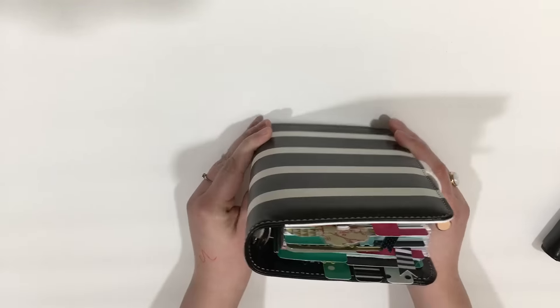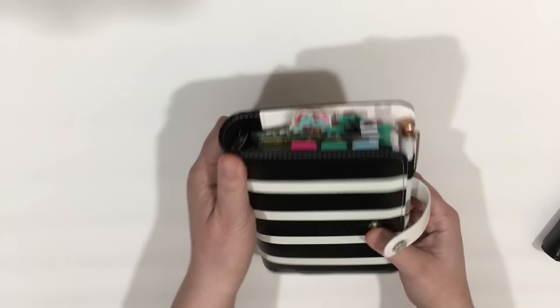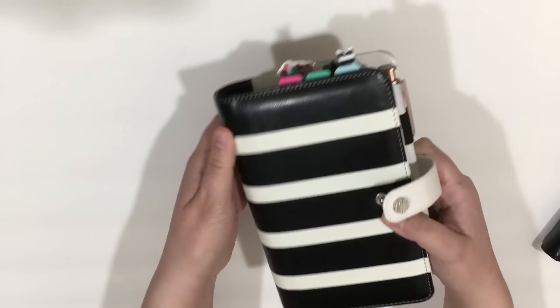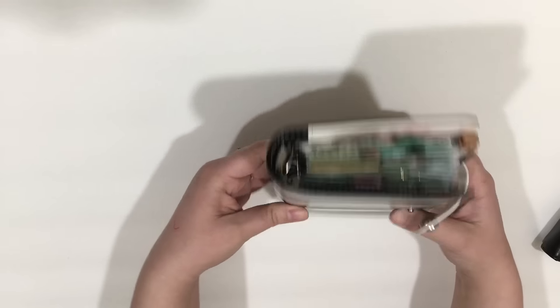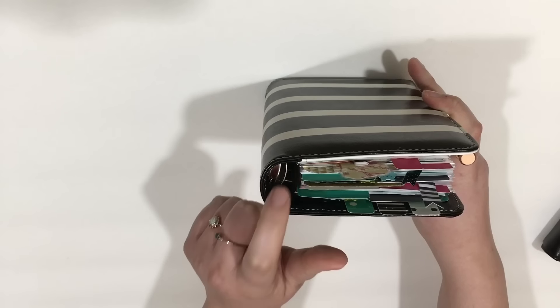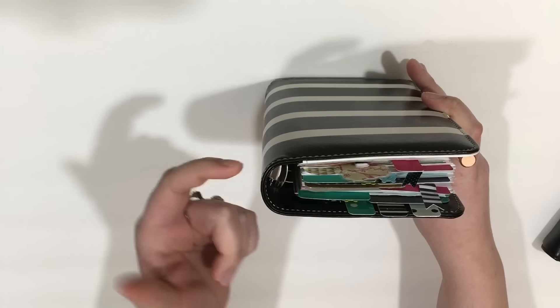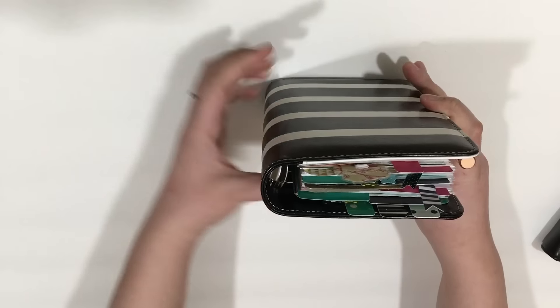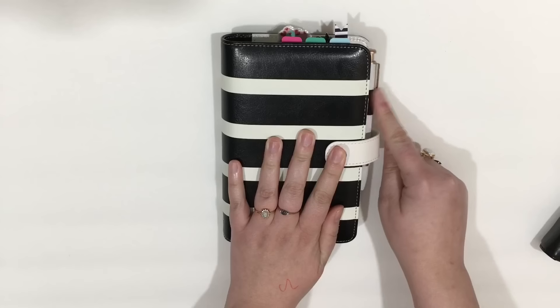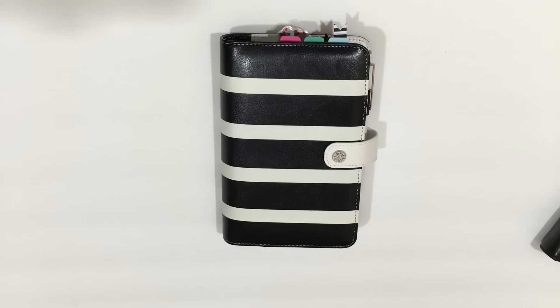I hauled this in my big planner haul and I was actually complaining about it — I returned my original one because the cover was really, really sharply bent. And even here you can still tell the rings are not in the center of the binding; they're kind of off a little. So that makes the back stick out more and the pen loop kind of stick out.